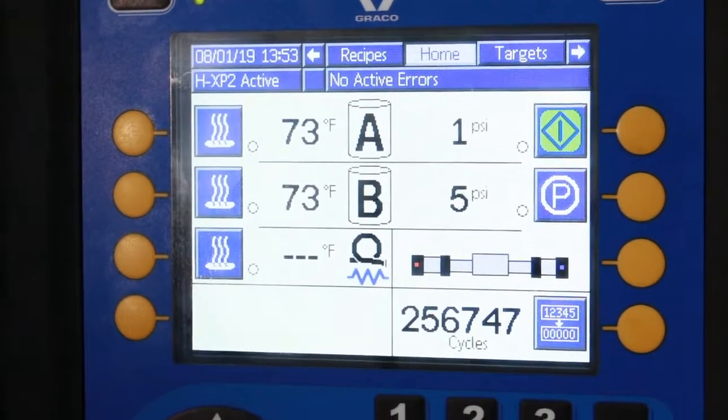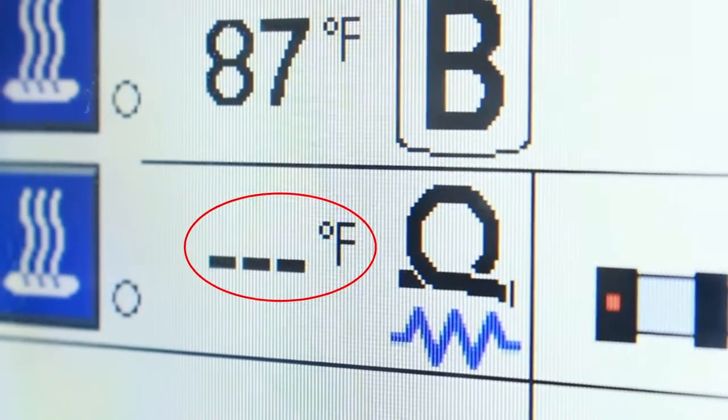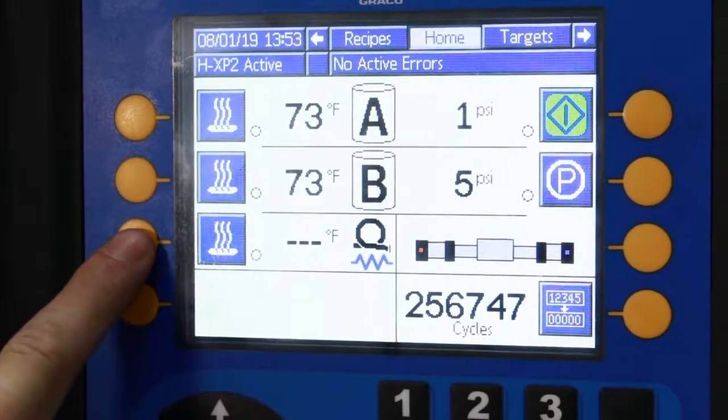When in resistance mode, the new hose heat icon will display and a hose temperature will only be shown when the hose heat is turned on. And that's it. Now that the hose has been calibrated and saved, you can now run in resistance mode. From everyone here at Graco, thanks for watching.